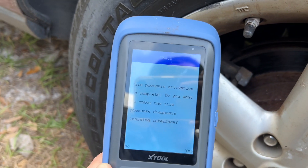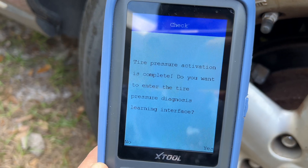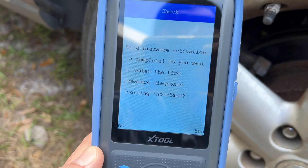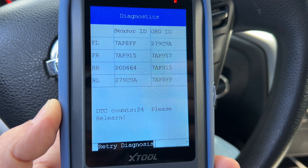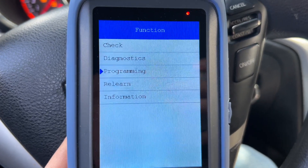Once finished we get a 'tire pressure activation is complete' message. It asks: do you want to enter the tire pressure diagnosis learning interface? You're going to choose yes. On the next screen we're going to get all of the sensor IDs, and at the bottom it says 'please relearn.' So let's press the back button and then choose the relearn function.